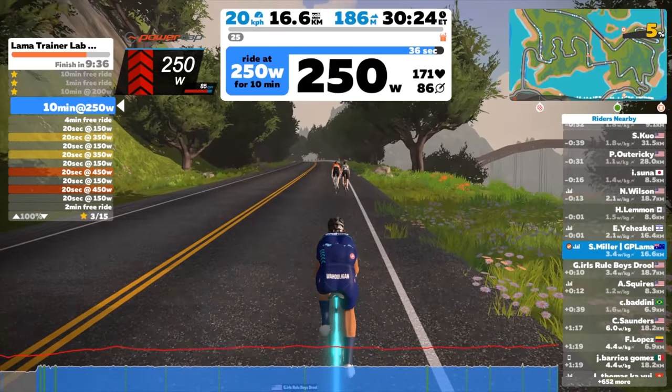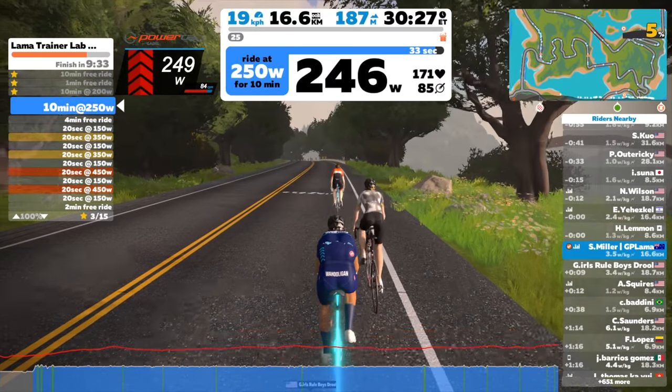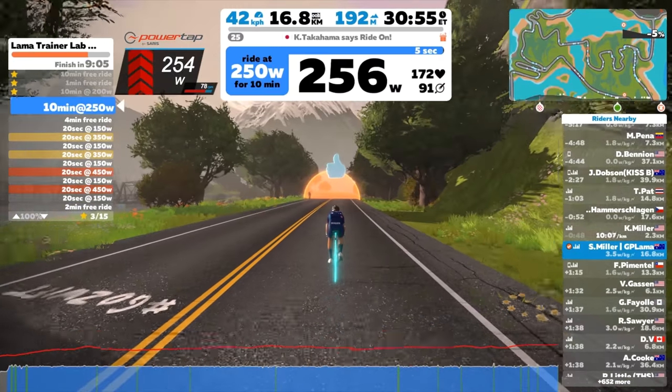Nearing the end of the 250-watt steady state section here for 10 minutes, and that blue line is looking pretty smooth. Happy days there.